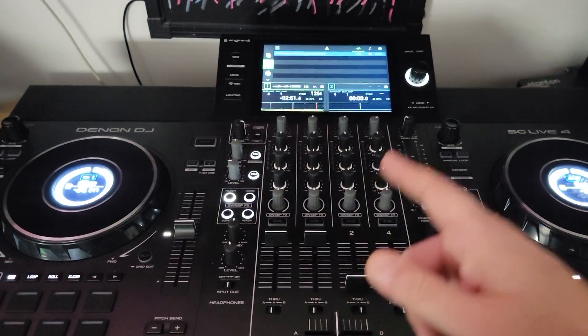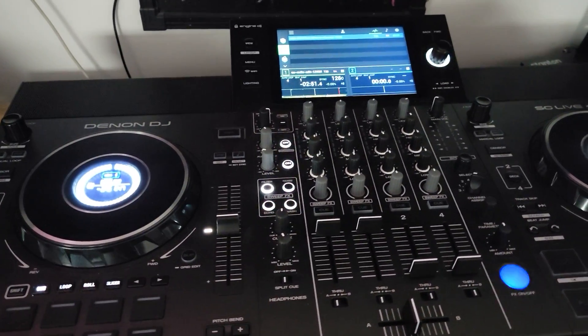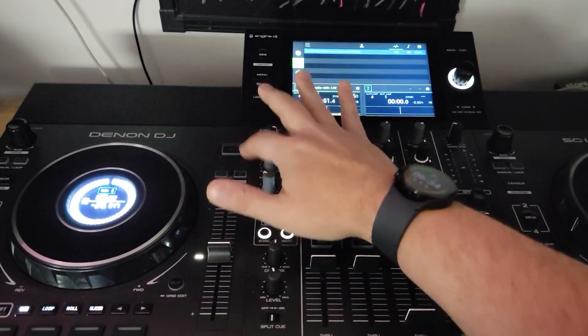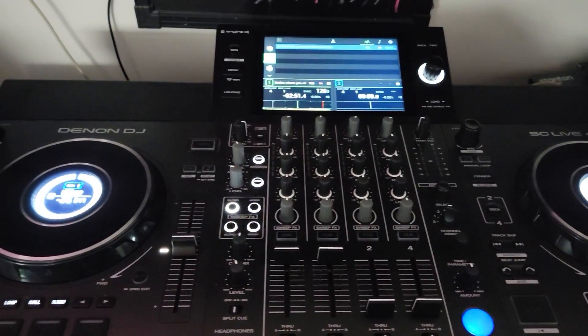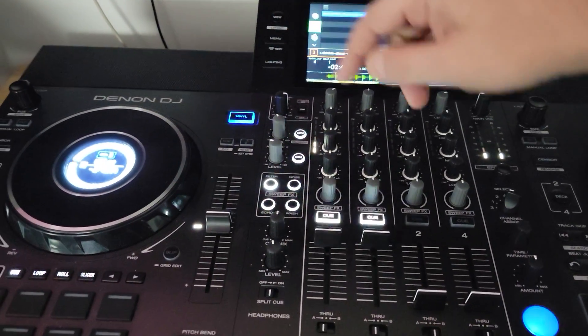Make sure you send him a donation for his time because the guy spent a lot of time on this. Let me load up a track and demonstrate what's going on. The way we have the SC Live 4 mapped right now — I decided to use the vinyl button up here because I never use it for anything else, and then the cue buttons. Watch soon: I start the track and engage the whole system by pressing that.